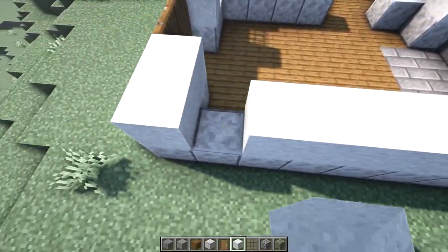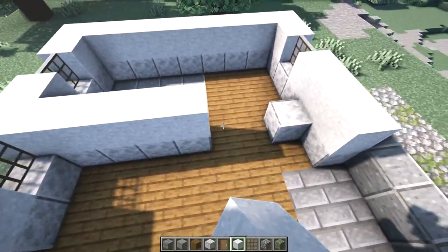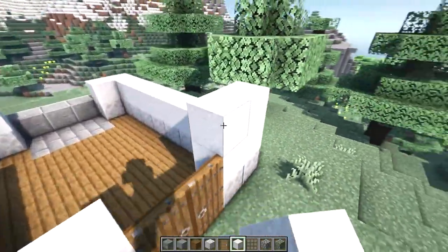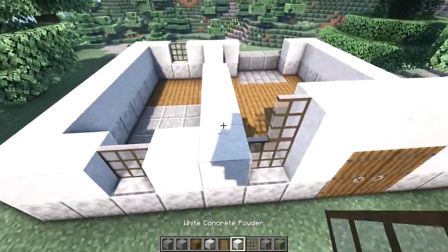No windows on this wall, and then we'll fill in our interior walls. Our windows will be two blocks tall, so this next level will be exactly the same except we're going to go over the top of the door.